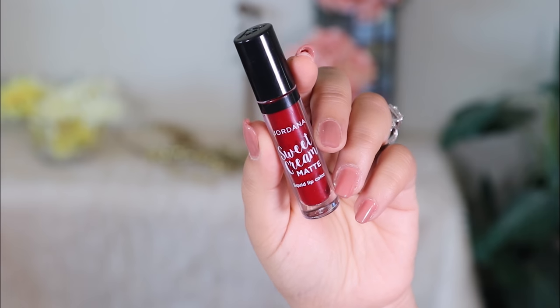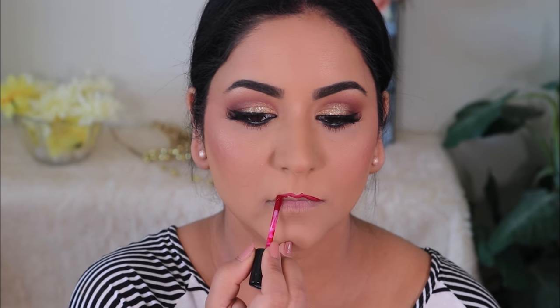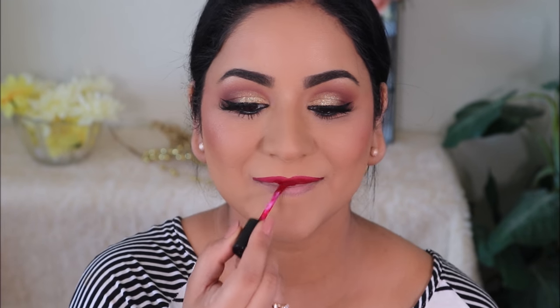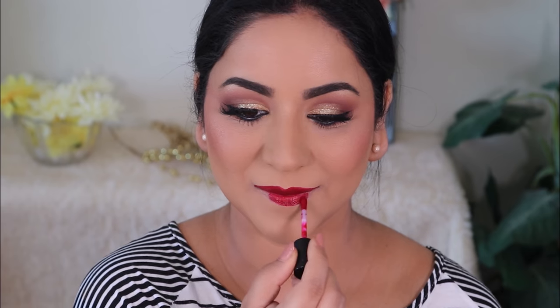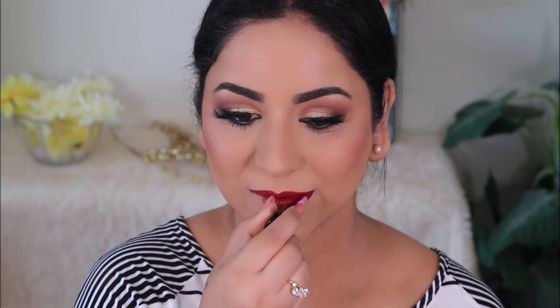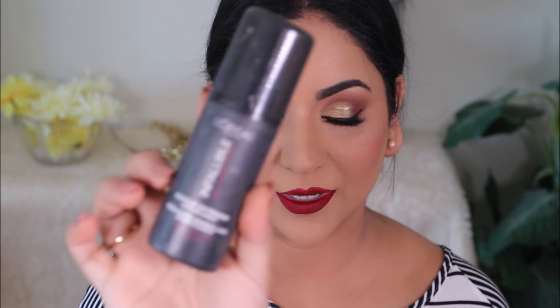For lipstick I decided to go with something deep red that has a blue undertone rather than an orange undertone. I'm going to be using the Jordana Sweet Cream Matte Liquid Lip Color in Red Velvet Cake. To make my makeup last as long as possible I'm going to spritz some setting spray — I'm using the L'Oréal Infallible.